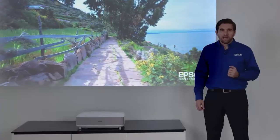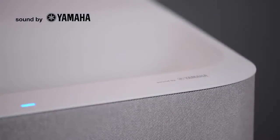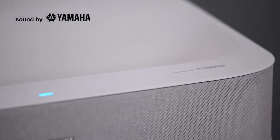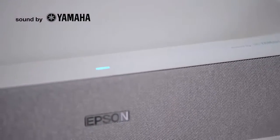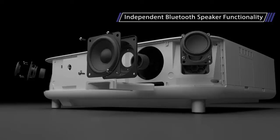Our engineers from Japan worked very closely with engineers from Yamaha to create a 2.1 speaker system that rivals that of soundbars. You can even turn off the picture and use the projector as a Bluetooth speaker and stream music directly from your phone.